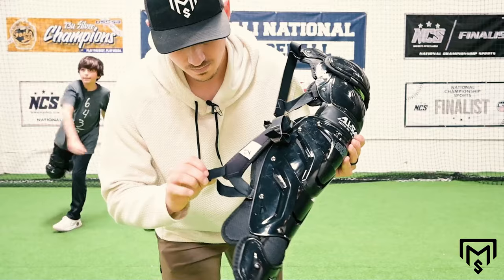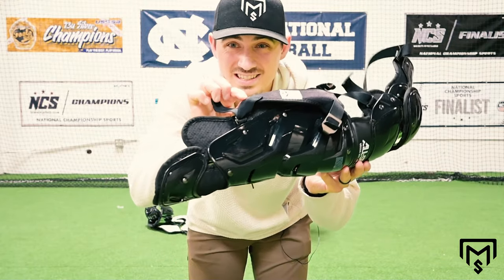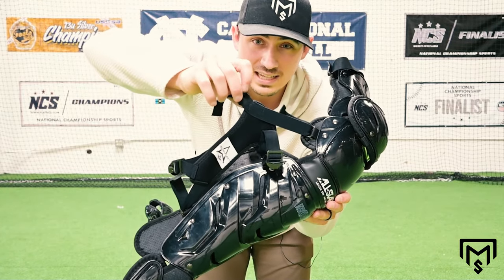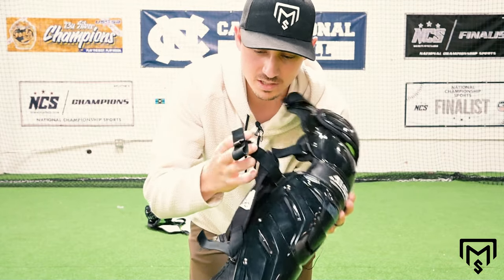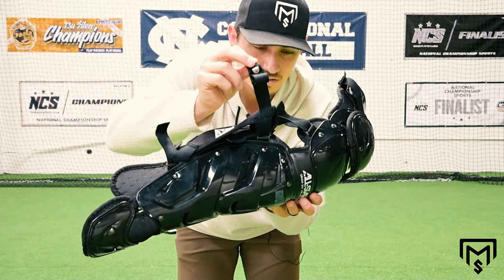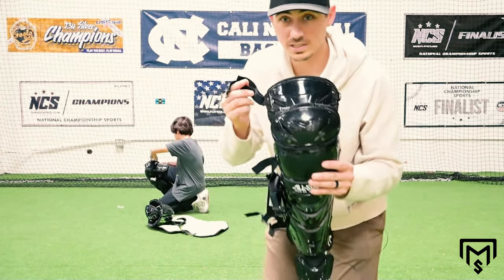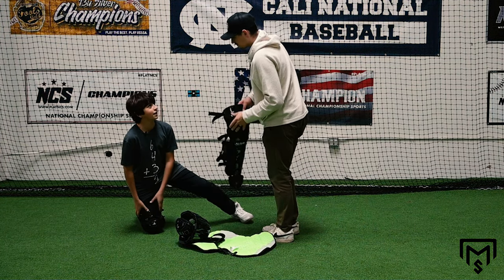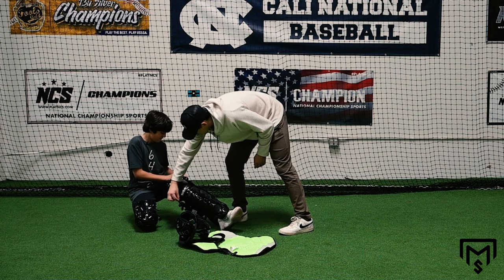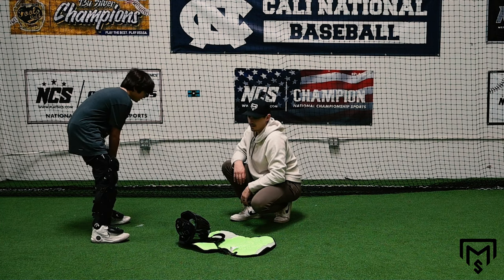I'm gonna tighten this one up a little bit based on what I saw on the other shin guard. So this is what it's looking like in the middle — there's maybe just a little bit of space here. This one's pretty tight down to the very end, this one has a little space, this one isn't super tight but there's maybe two inches. The tighter they are, when you slide it doesn't roll on you.